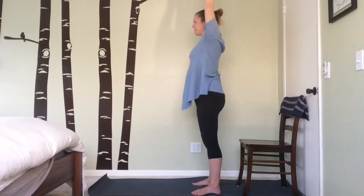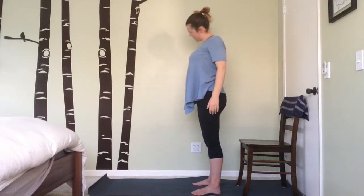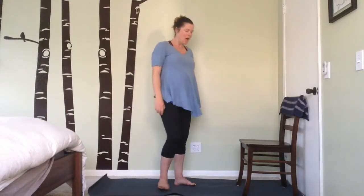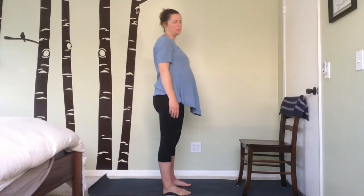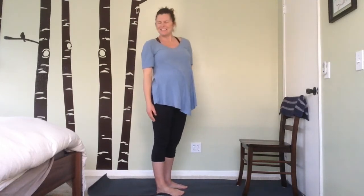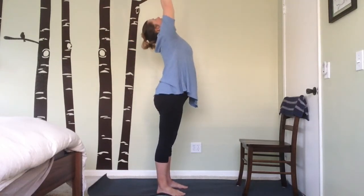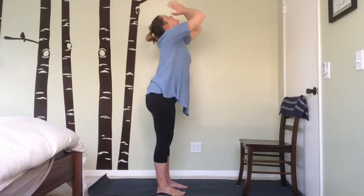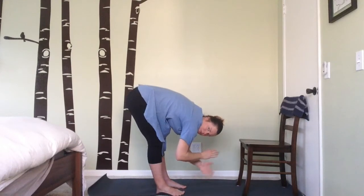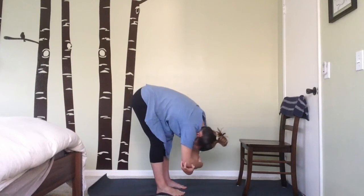Inhale, rise back up, release your arms back down by your side with the shoulder blades stacking down. Take any wiggle or movement you need. Now turn to face your chair — we're doing a downward facing dog pose using the chair. Lift your arms up overhead, bring your gaze up towards your fingertips, exhale and hinge forward from the hips, coming into a nice forward fold. Just enjoy a gentle sway from side to side here for a moment.